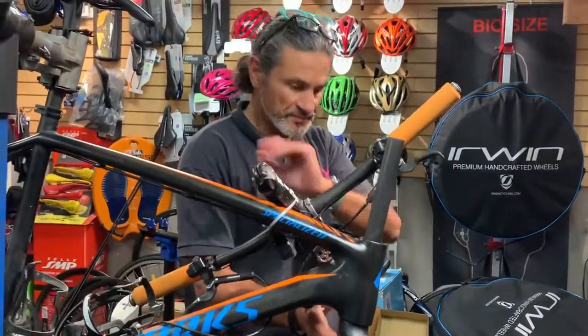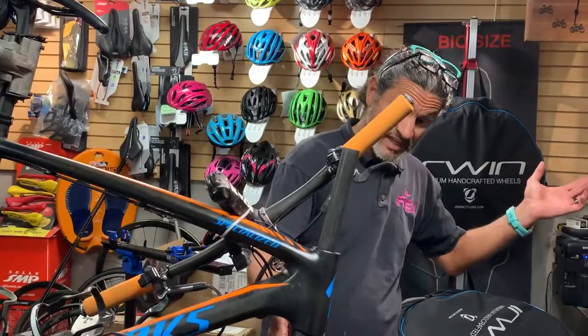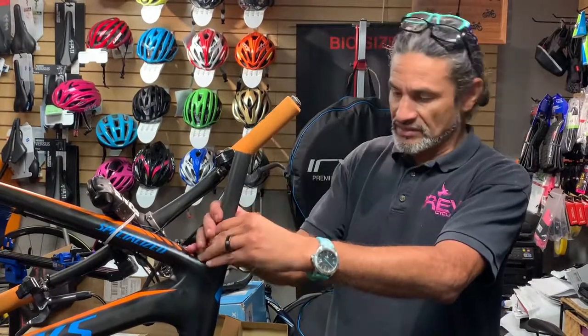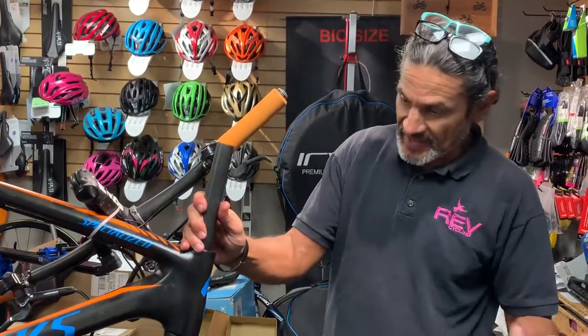And then we'll put the stem on there and that job is done. There's a little bit of play, but that's because the top bearing's not in there yet — we're not going to waste any video time on that. But this is how you convert a 1½ inch to a 1⅛ inch steer tube type fork if you want to use a different fork than what was originally spec'd on your Specialized Stumpjumper.